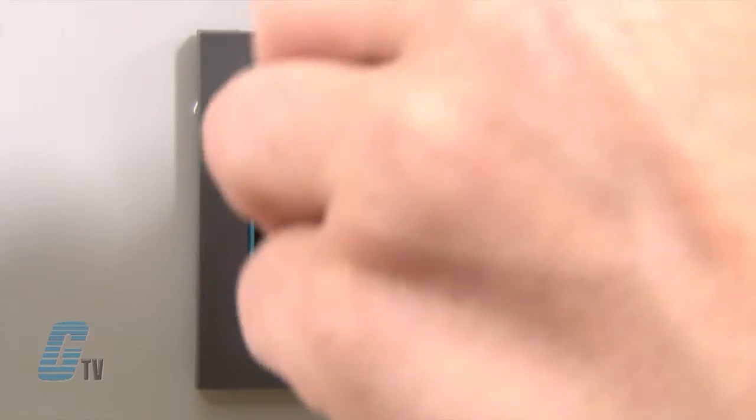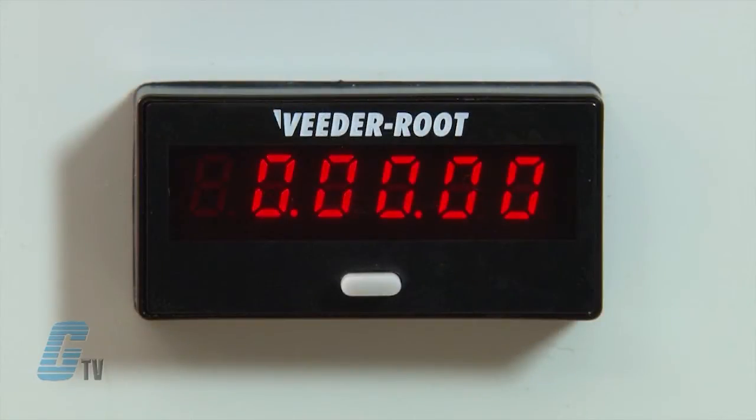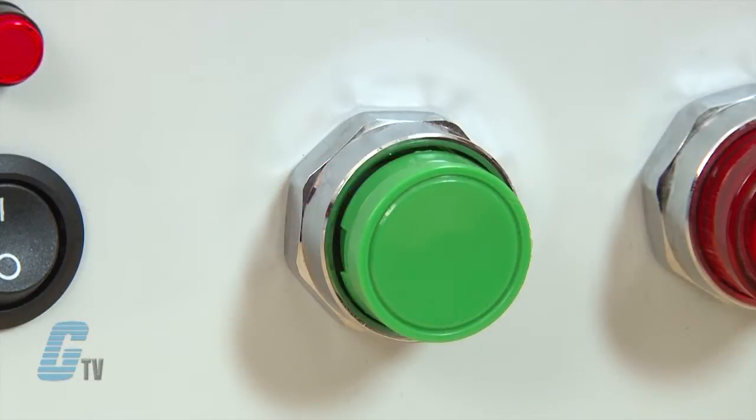For the demo here I will set the timer to 10 seconds. The counter here will show the time displayed and the button here will supply an input signal for the timer to begin.